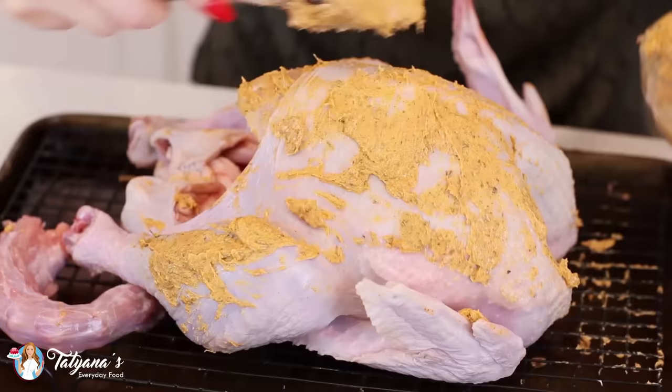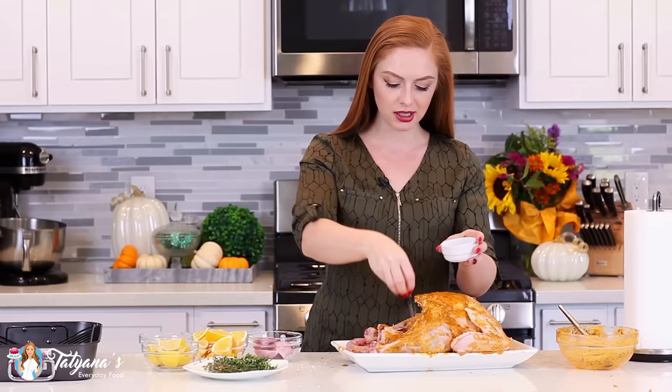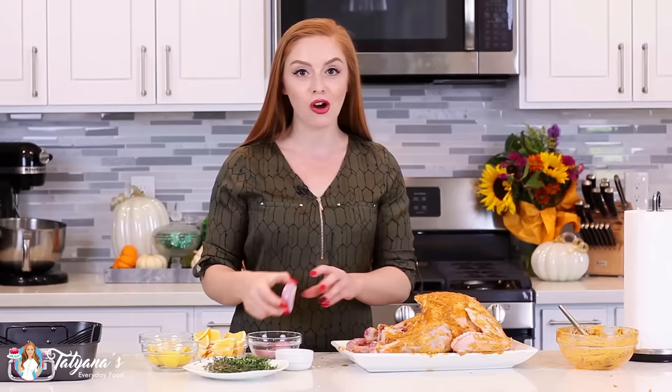Use your hands to spread that butter underneath the skin. Once you have the turkey breasts seasoned underneath, spread the remaining butter all over the rest of the turkey — over the drumsticks, over the wings, over the top. This is going to add incredible flavor and give you one of the best turkeys you've ever had. Once the outside is covered in that butter, also season the inside with a couple teaspoons of sea salt. I'm going to stuff this with citrus, which is going to add so much incredible flavor.